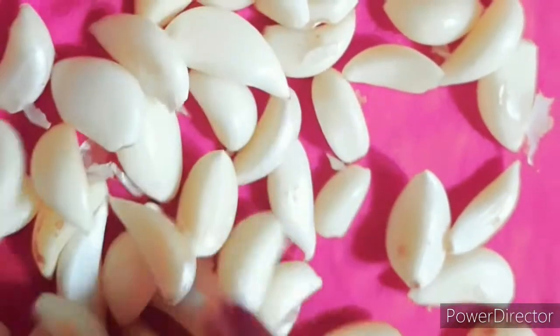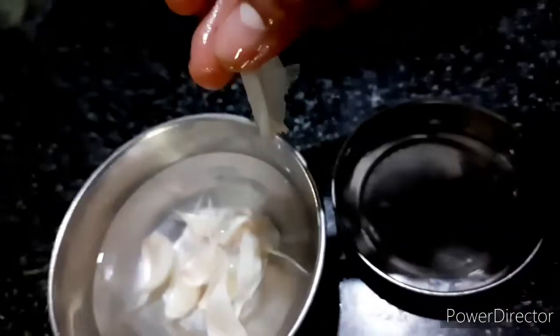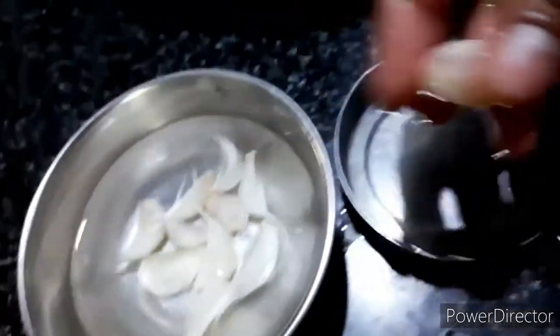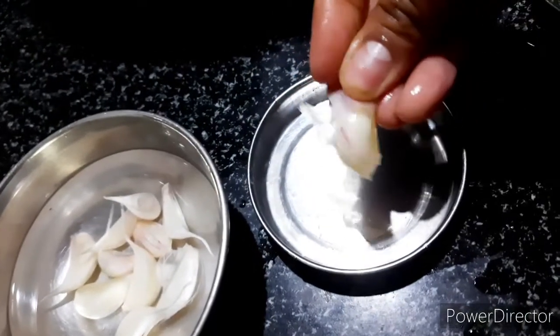Next tip, friends: add a bowl and add a little hot water. If you want to make a bowl, you can easily add a bowl.